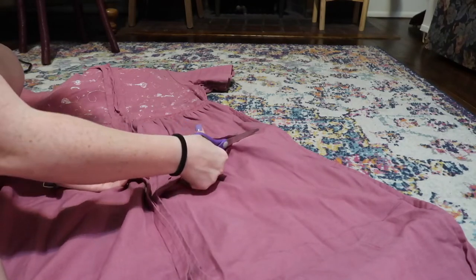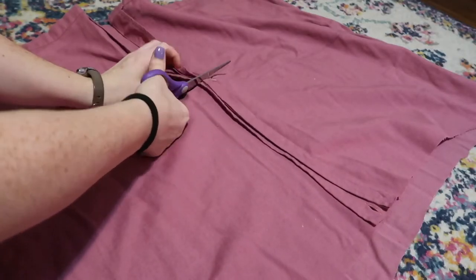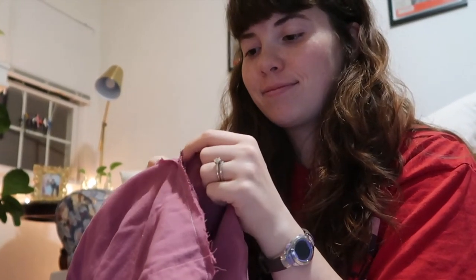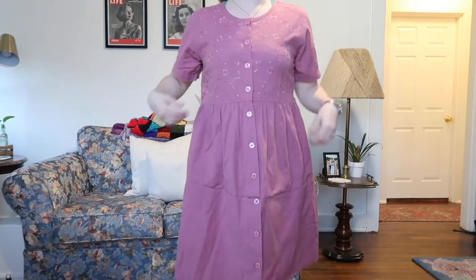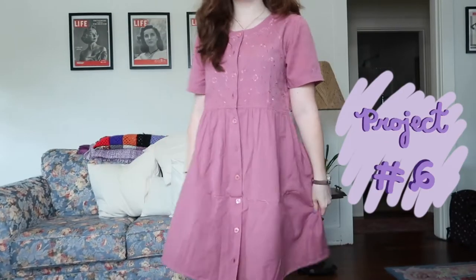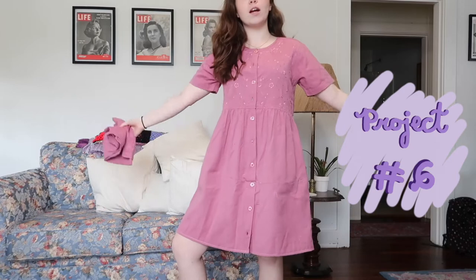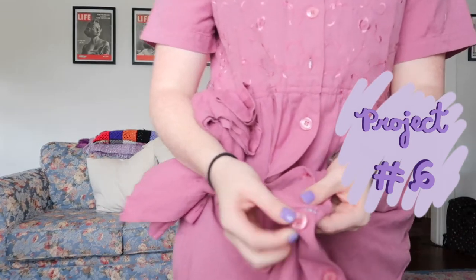Upcycling this pink dress was quite the up-and-down ride. First, I laid out a dress I already knew I liked the shape of and used it as a template to cut panels out of the skirt to create tiers, then sewed it together — and of course I had to rip out the whole seam because I sewed it backwards. I tried it on and hated it, so I took in the sides, which didn't look cute, then took the sides back out and that kind of fixed the problem. I finally like the way the dress fits — it's baggy and comfy. I also need to fix a seam that's coming apart.